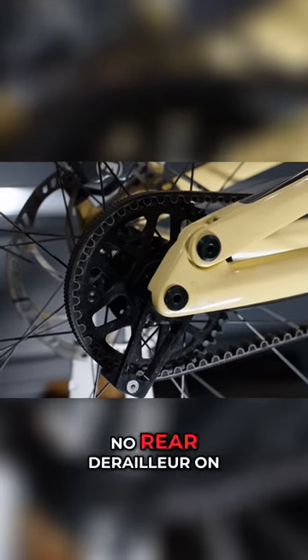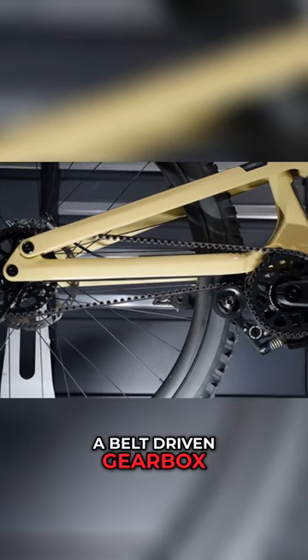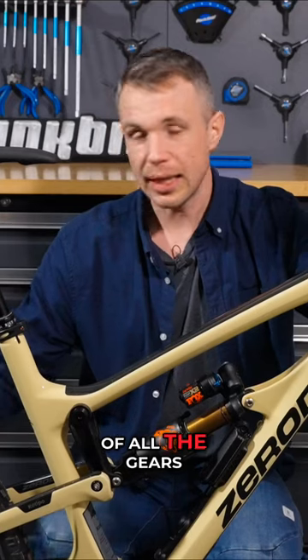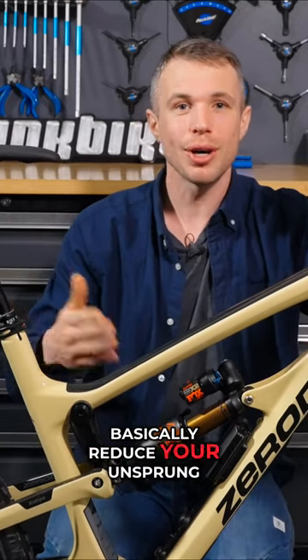Obviously, there is no rear derailleur on this bike, and there's not even a chain — this is a belt-driven gearbox bike. They do this for a number of reasons: more clearance at the back, and also by removing the weight of all the gears and that derailleur off the rear wheel, you basically reduce your unsprung mass.